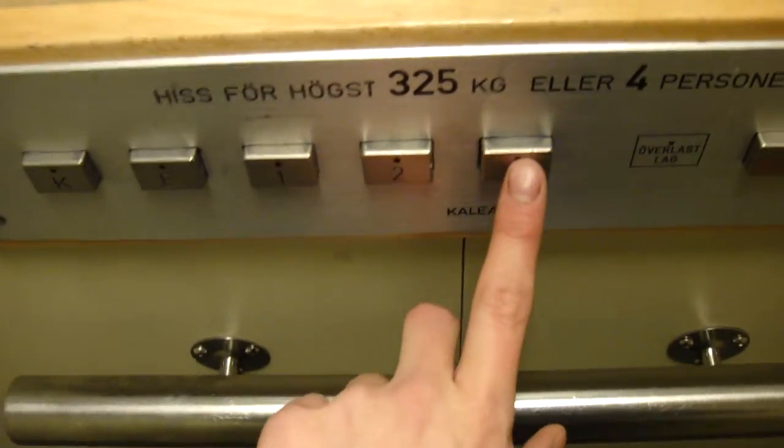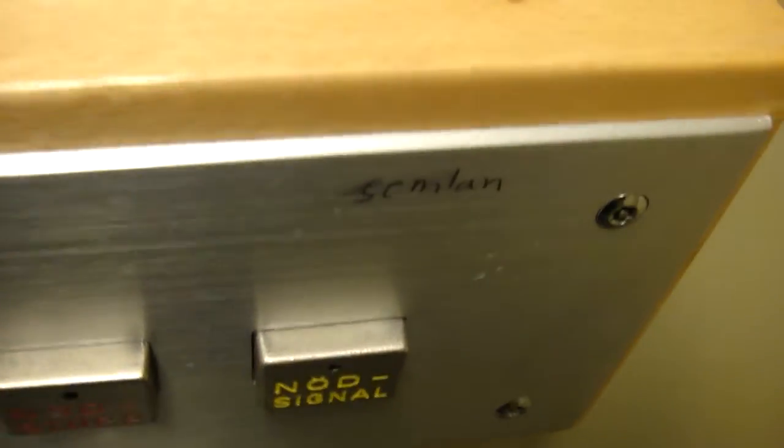I don't know what to do. Nice. Let's see what's going on here. Look at that, there's the semel there. What is that for something? Can someone tell me?